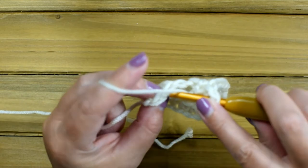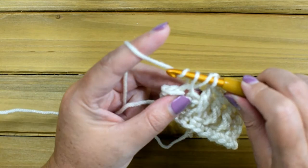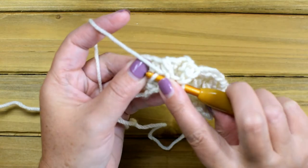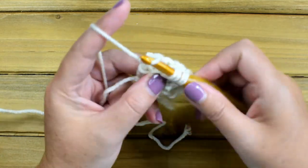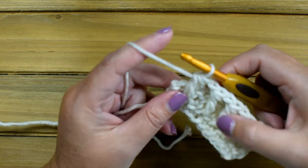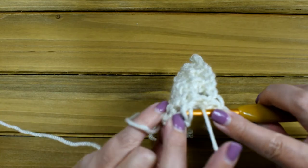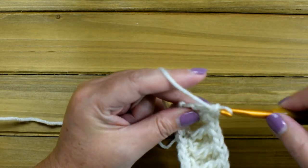Yarn over, insert your hook into the next stitch, yarn over, pull up a loop, yarn over, pull through two. Yarn over, insert your hook into the front loop in the row below, yarn over, and pull up a loop. You have four loops on the hook. Yarn over, pull through two, yarn over, and pull through the last three. You won't do a chain one — just do a normal double crochet into the last stitch, or the top of the chain three, whatever you did.